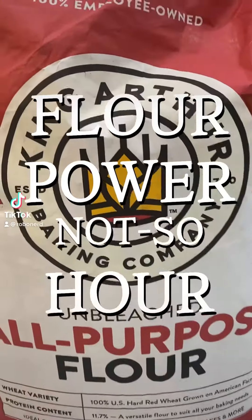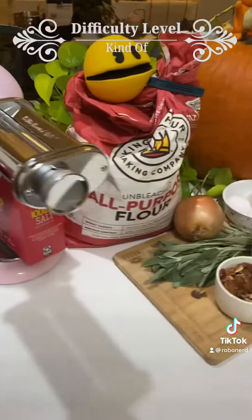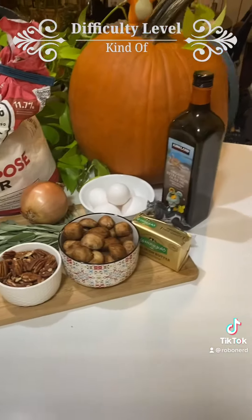Welcome to the Flower Power Not So Hour. Welcome back friends. Today we're gonna make pumpkin ravioli with pecan sage butter sauce. This one was kind of difficult, but it definitely paid off. Let's do it.